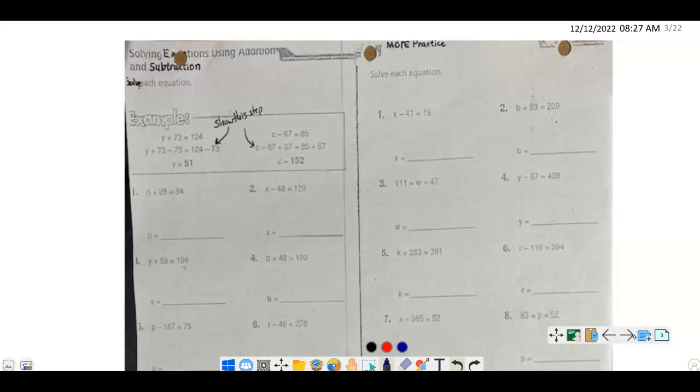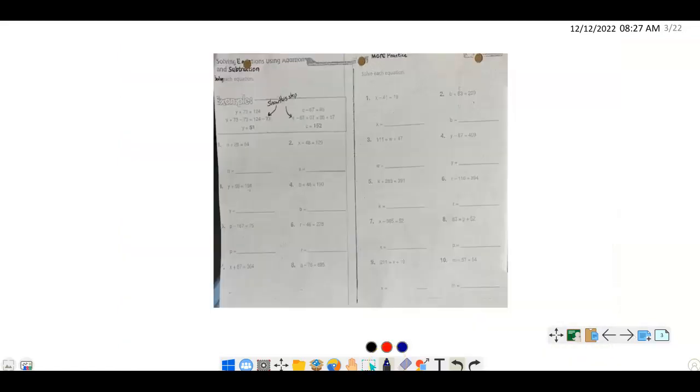Let's take a look at our practice page. I'll do a few of them here — they're all kind of the same. Number 2: x minus 48 equals 120. This is a subtraction problem, so we want to do the inverse of subtraction to isolate the variable. We add 48 to both sides: x minus 48 plus 48 on the left gives us x, and 120 plus 48 on the right gives us 168.